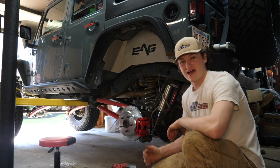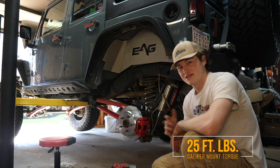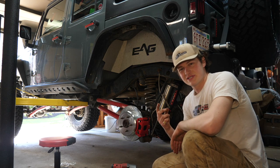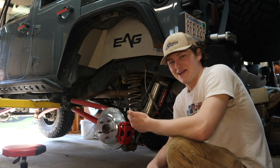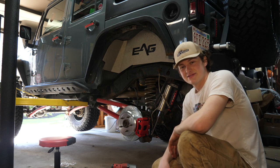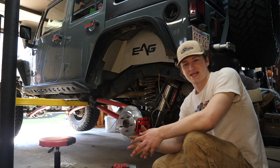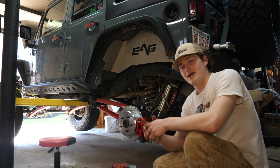After torquing down our two 18-millimeter bolts to 25 foot-pounds, we're done! We've swapped to a performance brake set — replaced our rotors, calipers, and pads — and it took maybe half an hour. Super quick, super easy. I'm going to go crank the other side and check in when I'm up front. It's going to be virtually the same exact process but the bolt sizes are a little bit different.